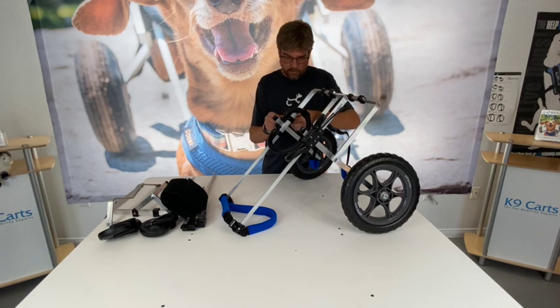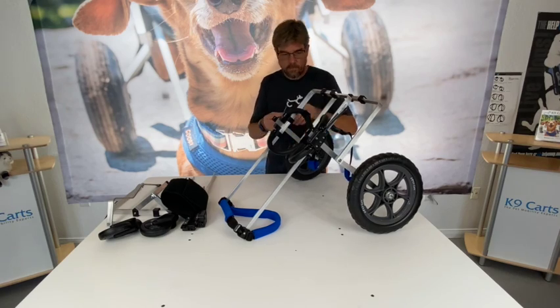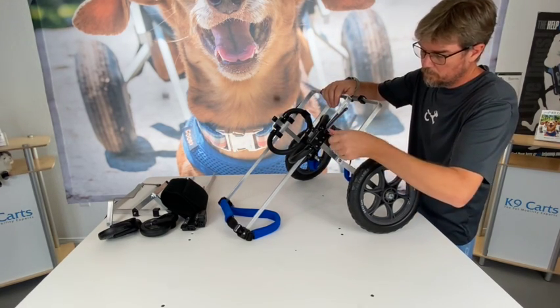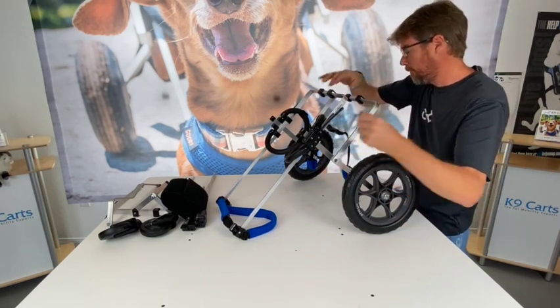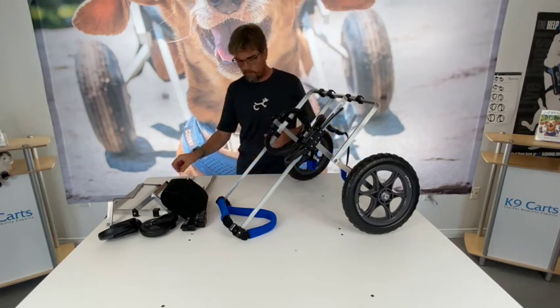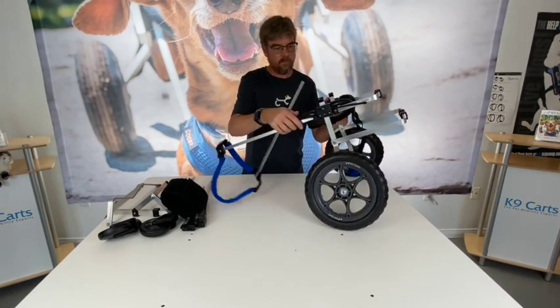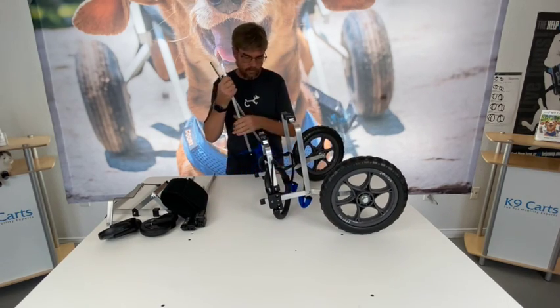Today we'll be converting a rear support wheelchair to a full support wheelchair with the front support kit. First step is to take off the sidebars. This is done by loosening the set screws on the small black blocks on either side of the main black blocks — just loosen the set screws with the allen wrench provided and slide your sidebars off of the cart. You can set these aside.